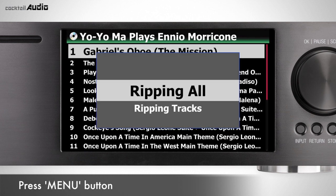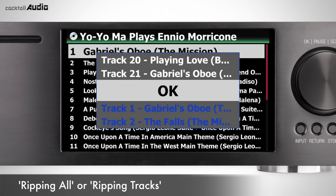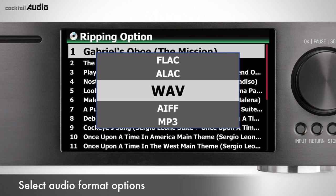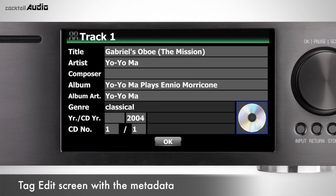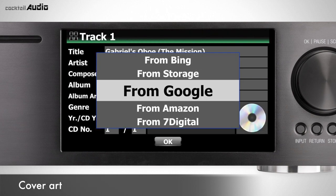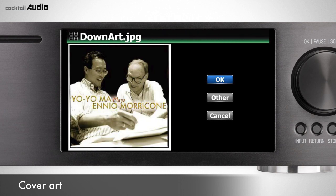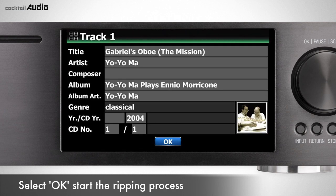Press Menu, then select Ripping All or Ripping Tracks on the pop-up screen. If you select Ripping Tracks, use the right arrow key to select desired tracks and press OK. Select one of six audio format options and press OK. You can see the Tag Edit screen with metadata retrieved from FreeDB or GraceNote. If no data is available, enter tag information manually — album name must be entered as all ripped music is stored under the album name folder. Album cover art can be added from Bing, Google, Amazon, 7Digital, and storage. Select OK to start ripping.